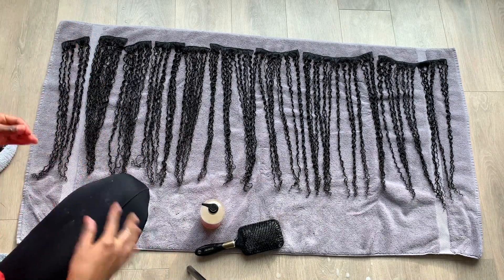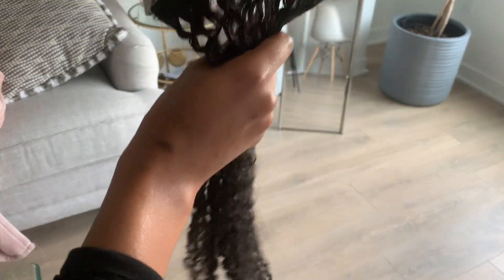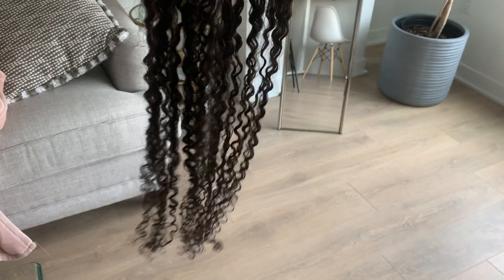After you apply the curl maker, you want to lay it down on a towel and let it air dry for however long it takes. I like to dry mine overnight. Et voila! When it dries, you'll notice it's going to be super defined. I like to run my hands through it just like this to loosen up the hair a bit. Here I am — I just put in the Mermaid 3C after letting it air dry overnight. And as you can see with the curl maker, the hair is super, super defined. I just wanted to show you guys how it looks.